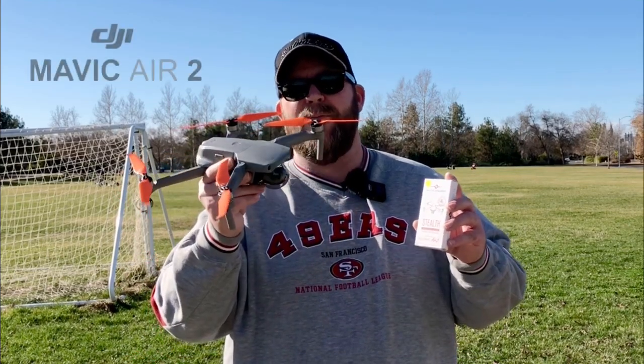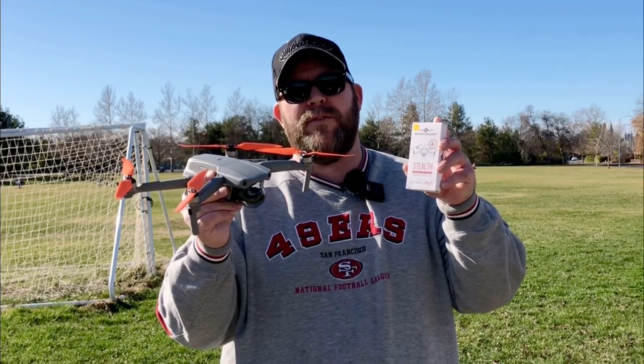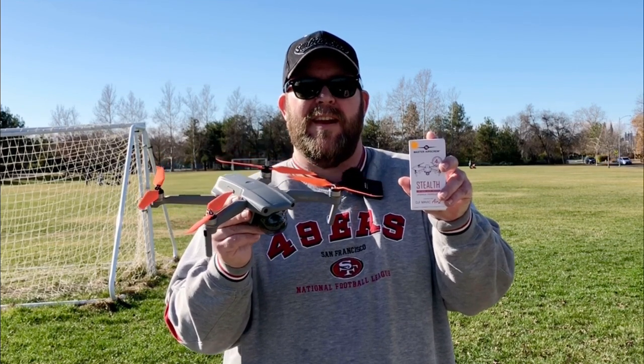Hey everyone, today I have the Mavic Air 2 and I have the new stealth propellers made by Master Air Screw. They're supposed to make the drone a little more quieter for the Mavic Air 2. We'll have to test it out when we come back.